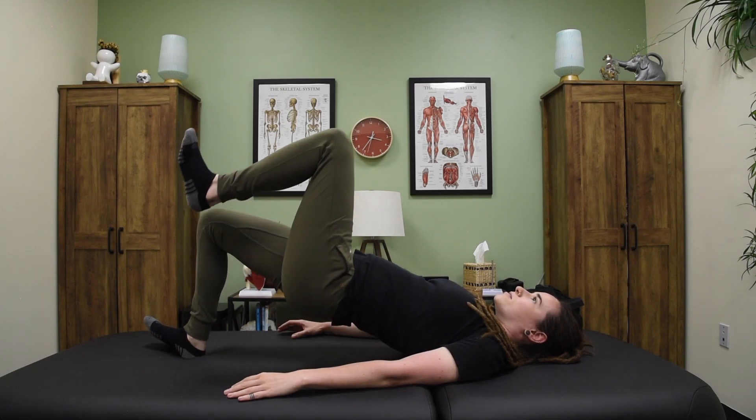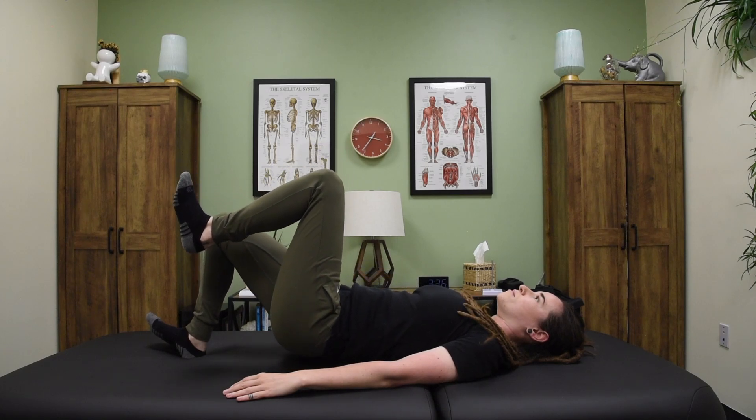Drive your heel into the ground, lift your hip up. Nice and slow control, coming back down.